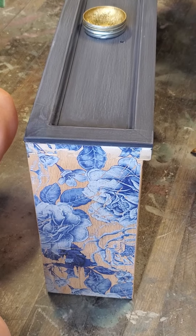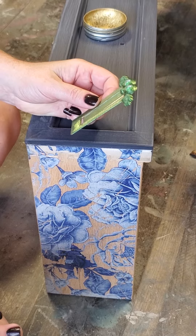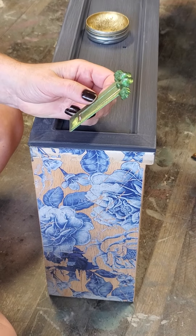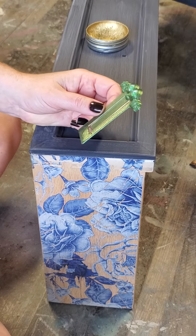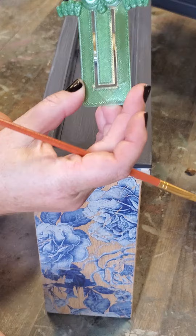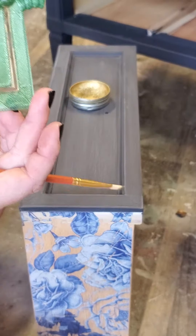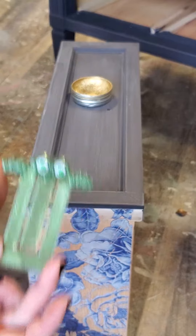Today we're going to talk about non-traditional painting tools. I'm a huge fan of finding things around my house that I didn't think were for painting and using them for different techniques. The one today that I'm using I'm pretty excited about because it's turning out good — it's this little bookmark that one of my kids left in my workspace. If you leave it in my workspace, it must be a painting tool.